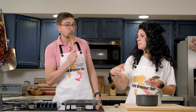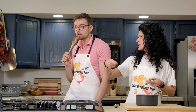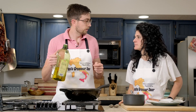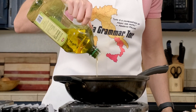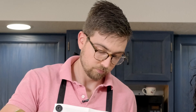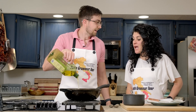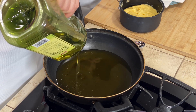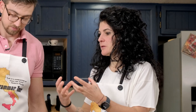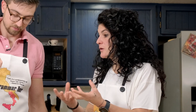Now that our pâte à choux is ready, we need to fry it. It's not sweet — we will make it sweet by stuffing them and putting some powdered sugar on top. I'm going to start pouring oil in. It's very important when you fry that you fry with a lot of oil. This makes the fried food much, much better, and it also prevents the food from absorbing oil.